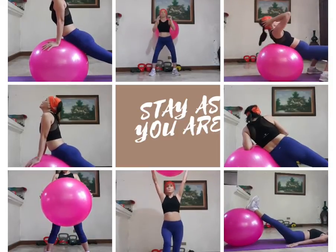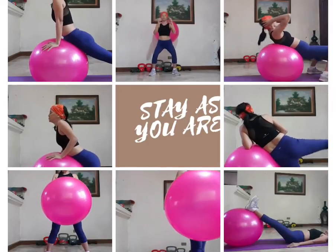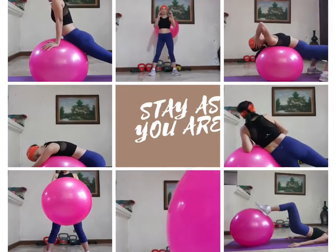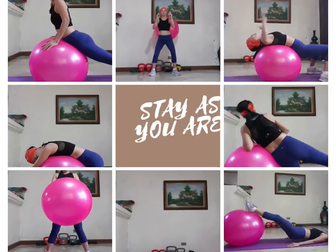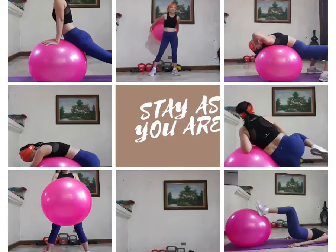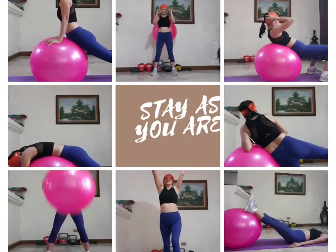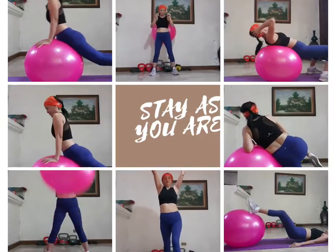Add a little extra toning motion into this one. Almost done. Two more. The last one right here. And let it relax. Good job, you just completed this 10 minute physio ball workout routine.